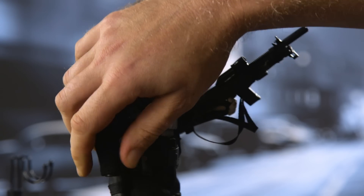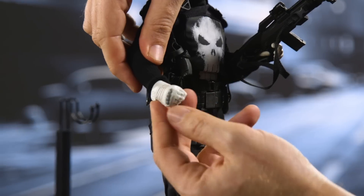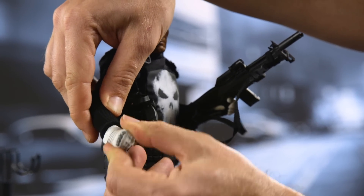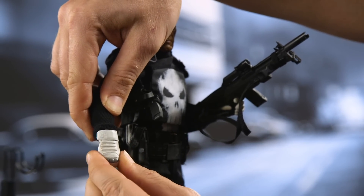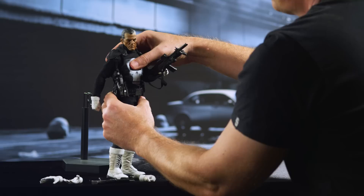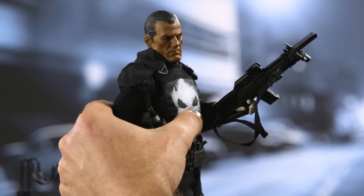Now I'm going to replace the other hand with a fist. If once you've placed the hand into the wrist joint you're not satisfied with which direction it's pivoting, just pivot it quite a ways in one particular direction, and then once it's there, rotate to where you'd like it to be, and then you can spin it. We're going to bring his arm back and bring that body around.